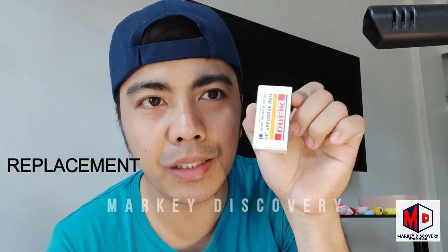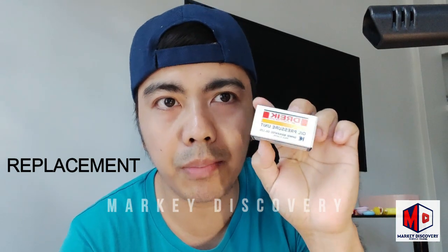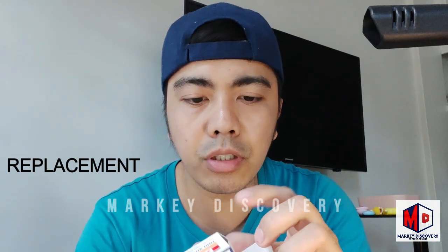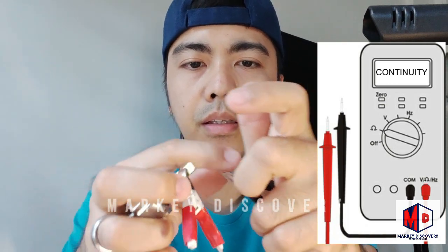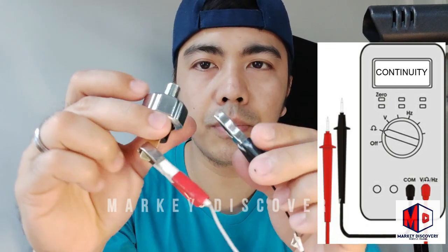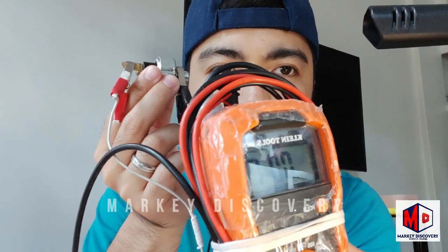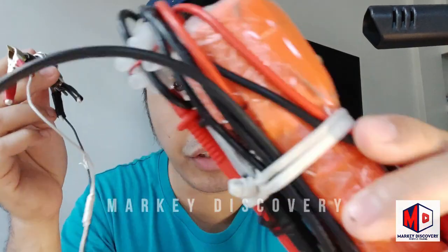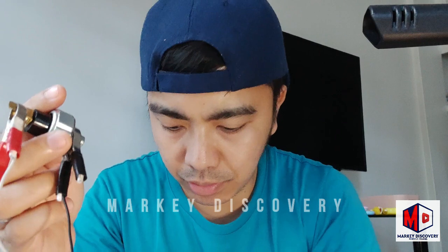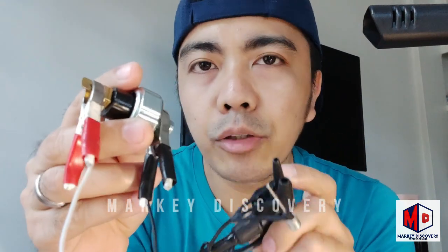Yung mga ka-discoverer, dumating na yung nabiling oil sending unit. So replacement lang ito mga ka-discoverer, itatryin muna namin. Pakita ko sa inyo. Meron siyang sounds, meron siyang sounds. So ngayon ilalagay ko na lang ito dito, tapos lalagyan natin ng supply ng hangin. So dapat mawawala yung beep.